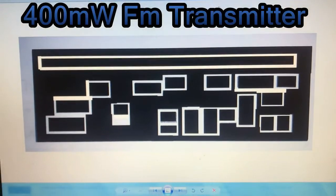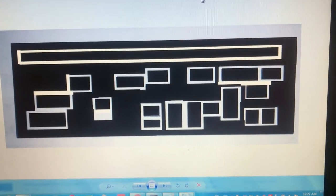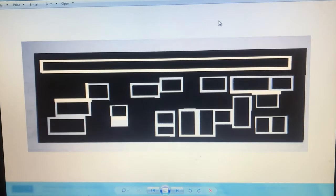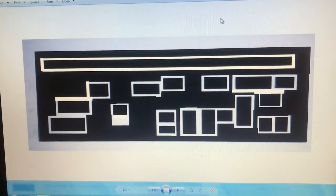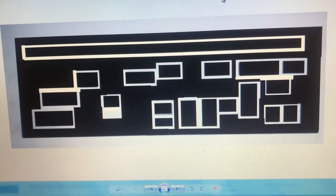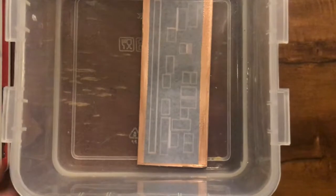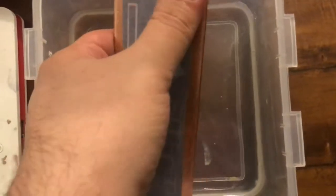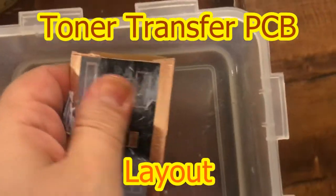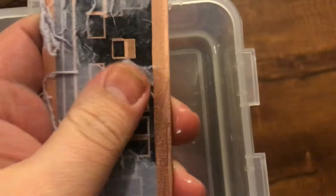This is the PCB layout and it's easy to transfer to the PCB with the magic liquid. If you are going to use UV or hot iron, also the same — no problem. You can print to the yellow paper as well. It's easy to download from GitHub or take a screenshot. It should be ready.